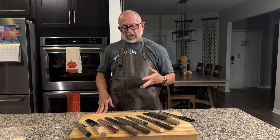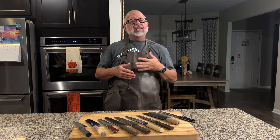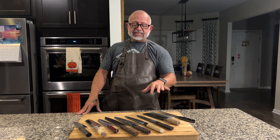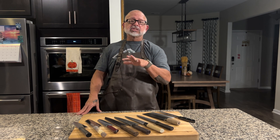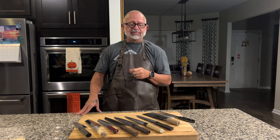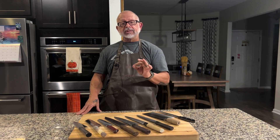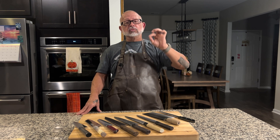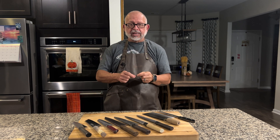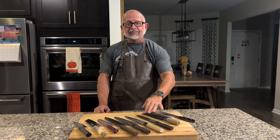As you go up in hardness, you're able to get the knife sharper. If you become a knife nerd, seeking sharpness becomes a thing, and then you get into sharpening yourself. The 60-63 range is the sweet spot for sharpening — you buy stones, maintain the knife yourself on a weekly or bi-weekly basis. The knife holds an extremely sharp edge. I was able to take a blueberry, lay it down, and slice super paper-thin slices off it with this knife at a hardness of 62.